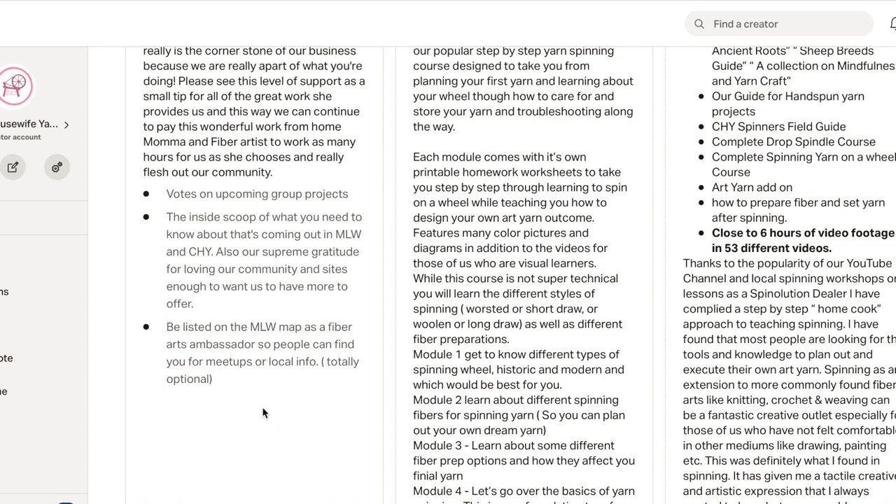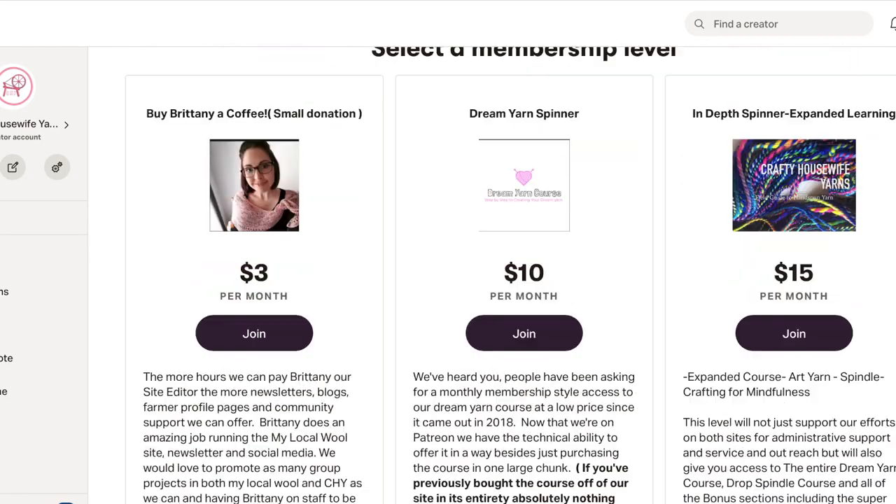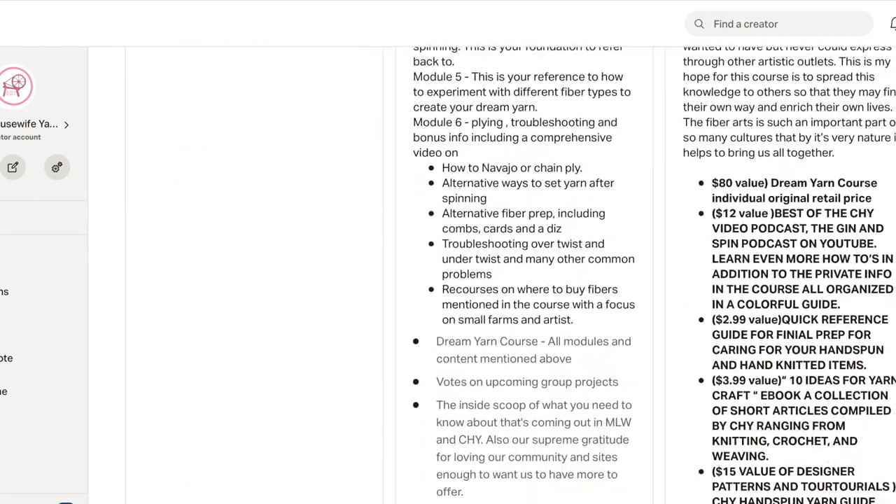If you would be willing to be sort of a contact person in your area for the fiber arts — even if you were just a hobbyist — we would absolutely be thrilled to put you on the map so that you can help others. We would be happy to get you on the map with the $3 level. When you join, you'll get some sort of message asking if you'd like that, and then we'll get your information.